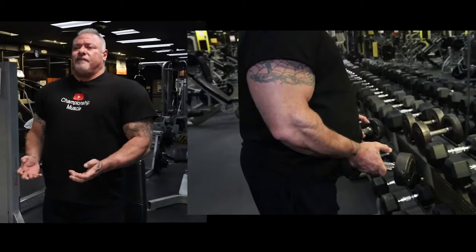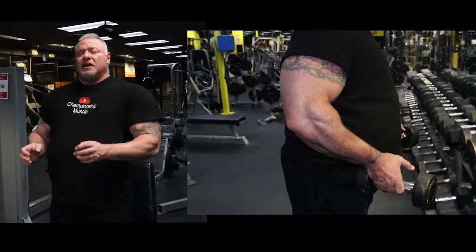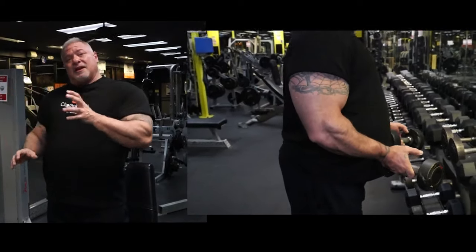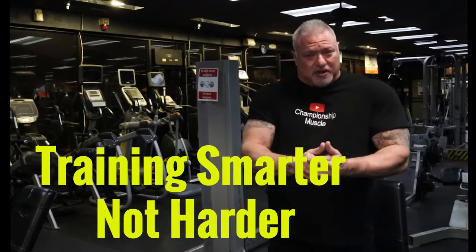Squeeze it, hold it, bring it back forward — that's going to give you those really big popping rear delts. And if you have rotator cuff injuries, this will work around those injuries. Remember, it's training smarter, not training harder. We don't want to get hurt in the gym — we just want to get that skin-splitting pump.